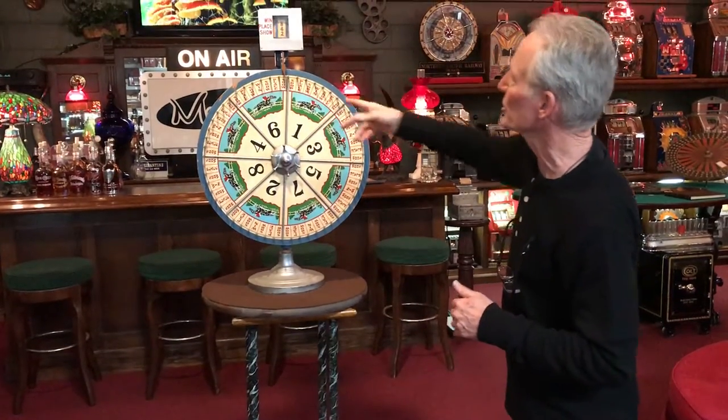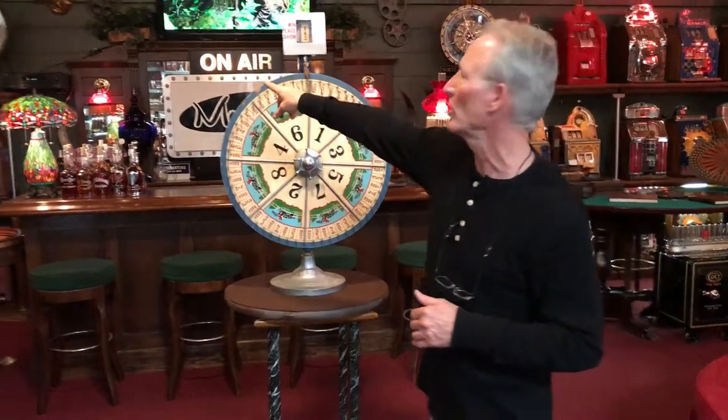Great little wheel, great decoration, works good. We just sold that one up there — pan up there, Walker — that one just sold. It's a nice other wheel, super piece of artwork, still functions correctly. Very nice piece of horse racing memorabilia and history.